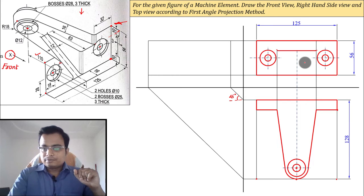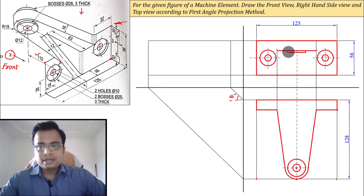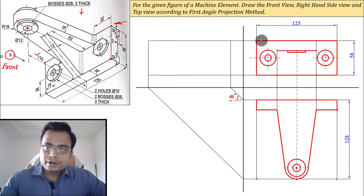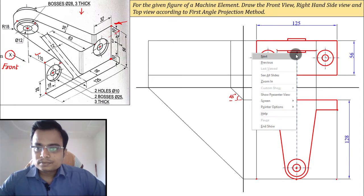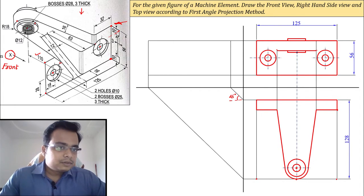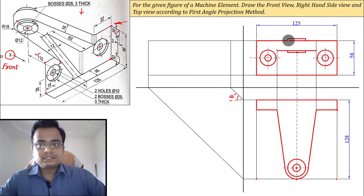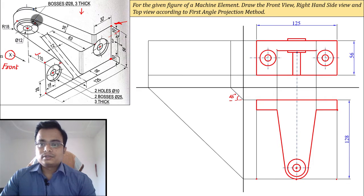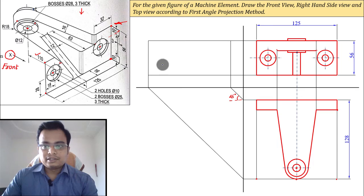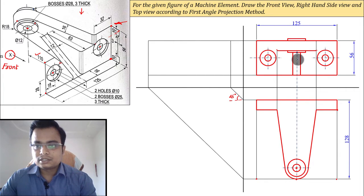Now the boss: from the front this projected portion is 3 millimeters, so mark 3 and 3 on each side. From the center point — using a different color — the radius is 14 (diameter 28), so travel 14 right and 14 left to mark the boss, repeating for the upper portion as well. The rib will appear like this — it is 12 millimeters wide, so from the centerline move 6 millimeters right and 6 millimeters left.